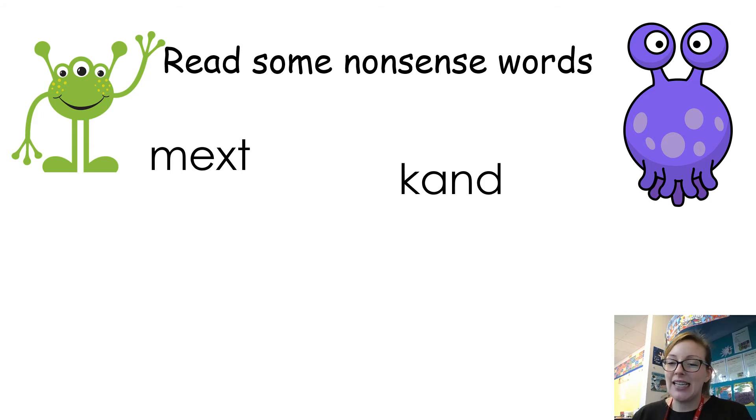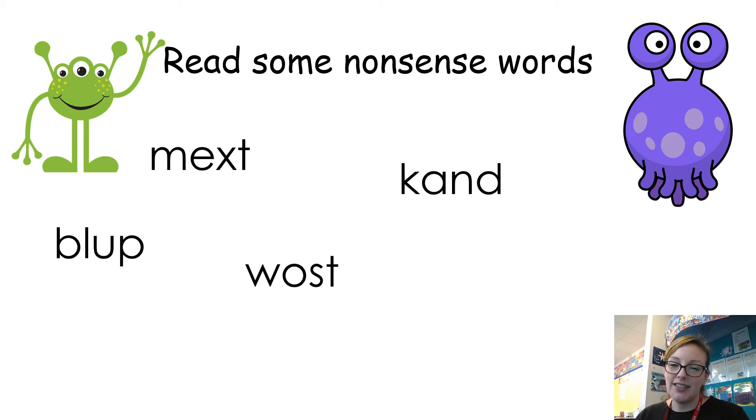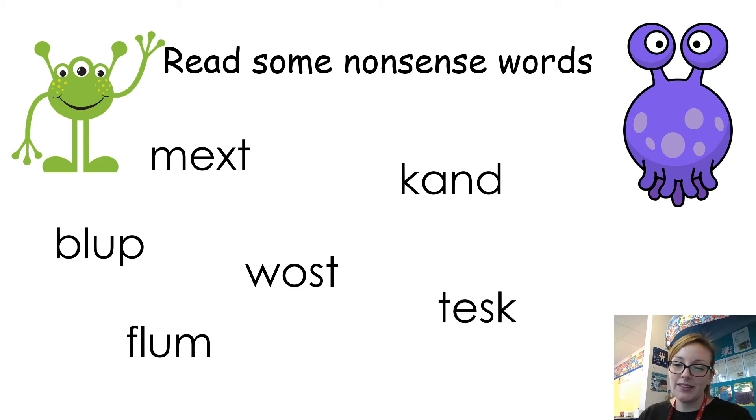Okay, and that one says — okay, so that one should say blup. And that one is wasp. And then we have flum. And trum. And that last one is test — well done reading those alien words.